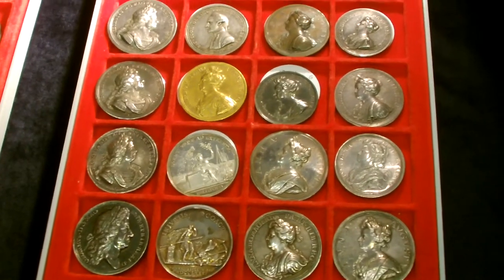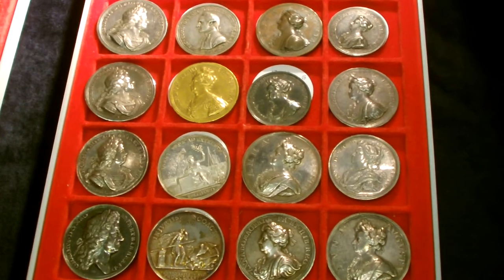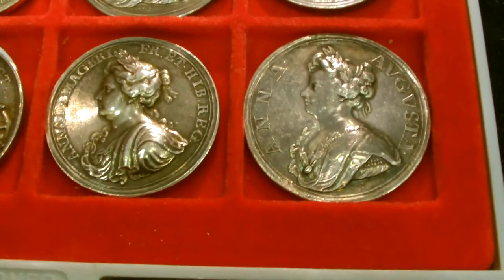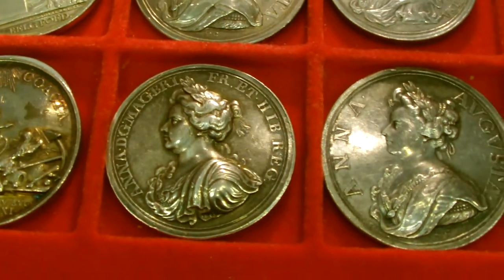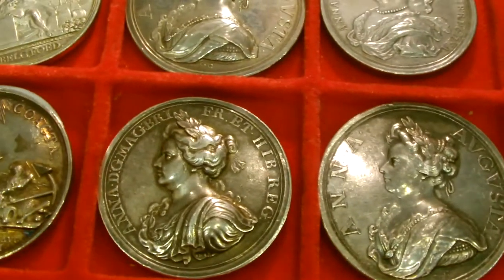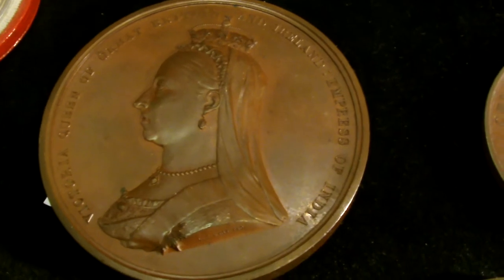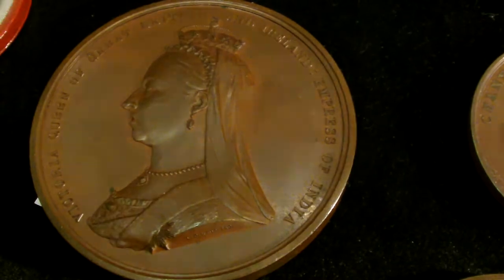One of the nice things you get at these fairs is, in addition to coins, quite a wide selection of medallions. Medallions are a little beyond my normal fare, but they're certainly excellent if what you're really interested in is getting interesting historical portraits of key historical figures. Here we have a couple of very interesting portraits of Queen Anne. And for example, if you wanted a really high quality example of the Jubilee head portrait of Queen Victoria, you could do a lot worse than picking up this piece here.